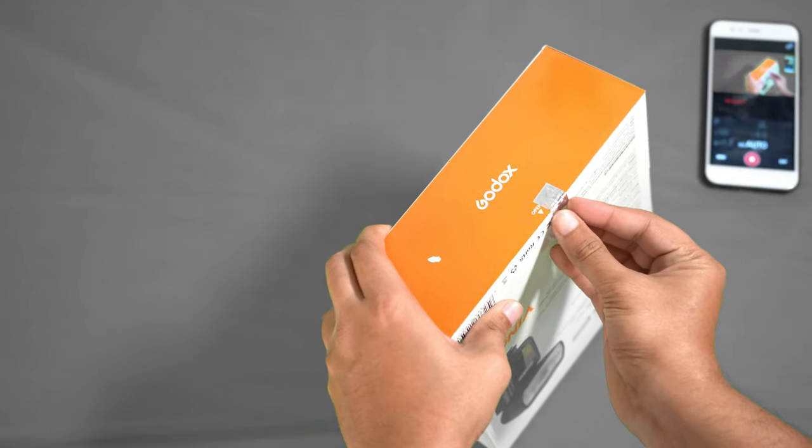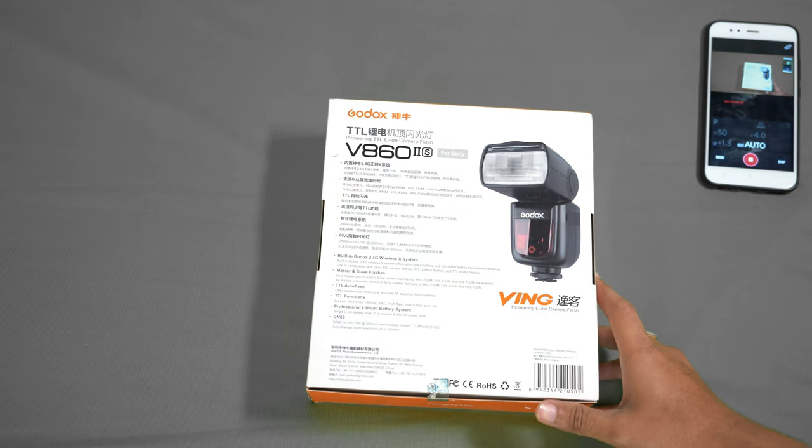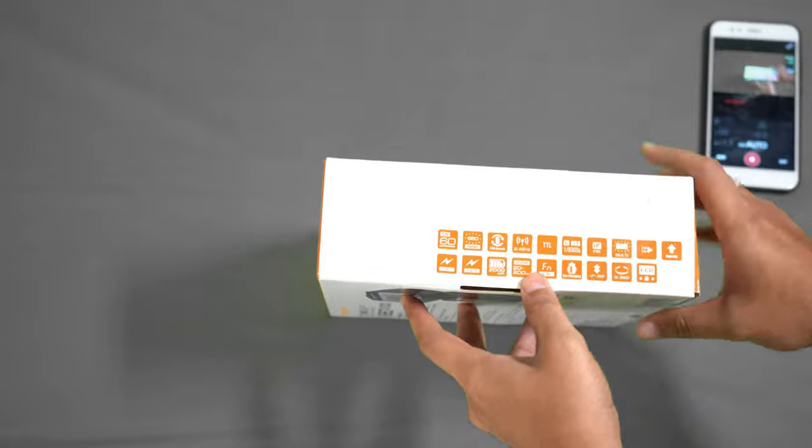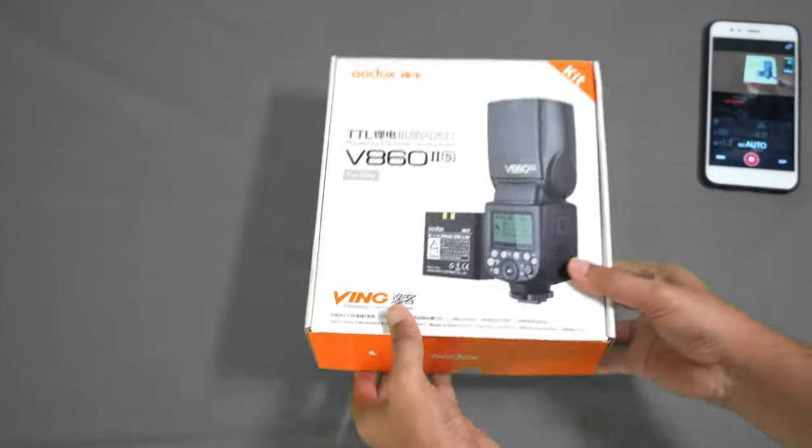This flash is TTL type — that is, through the lens. Through the lens, it takes feedback and based on the requirement it will increase or decrease the flash output accordingly.